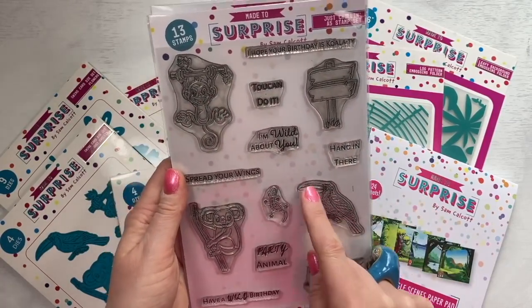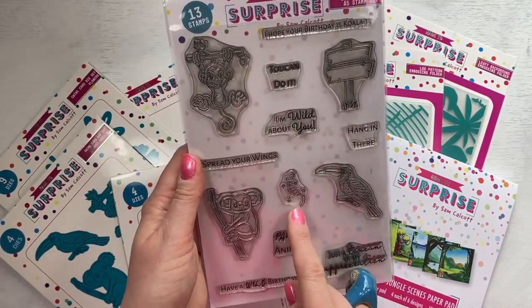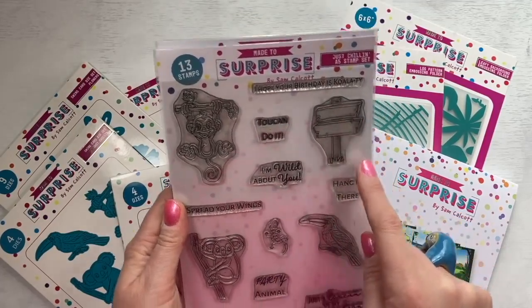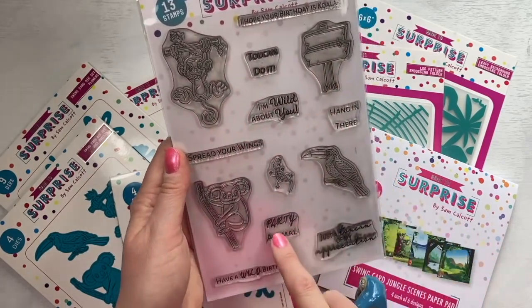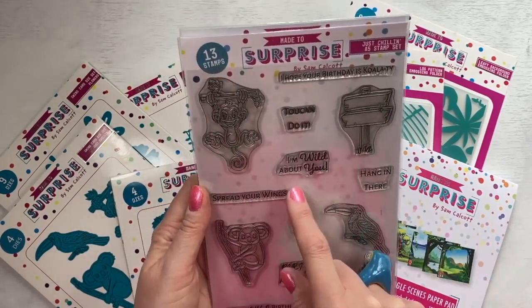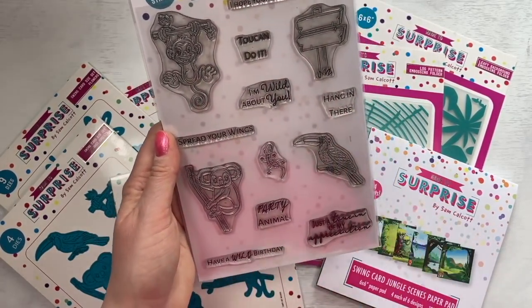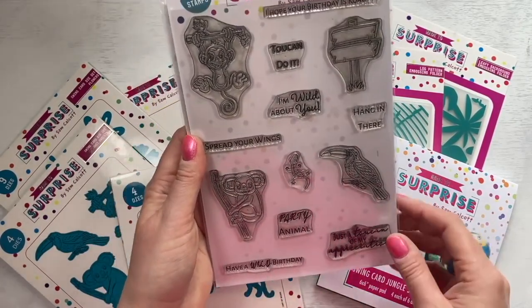You've got your toucan — or you can colour it and it can be other birds as well. You've got your little gecko and then your koala. Another sign — the 'hanging there' will fit perfectly. 'The toucan do it' fits in there. 'Party animal' as well. Then you've got 'spread your wings,' 'I hope your birthday is quality,' 'wild about you,' 'party animal,' 'just a toucan of my appreciation,' and 'have a wild birthday.' So that is your A5 stamp sets.